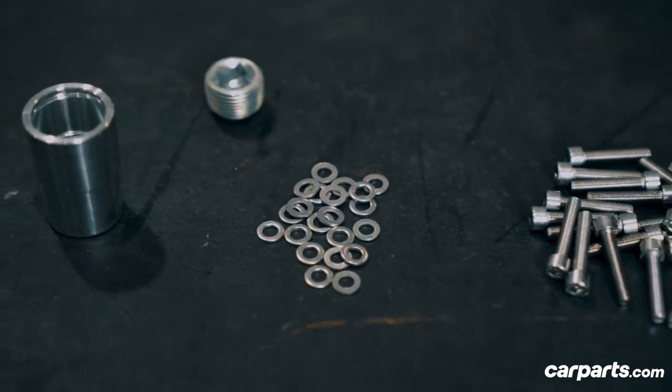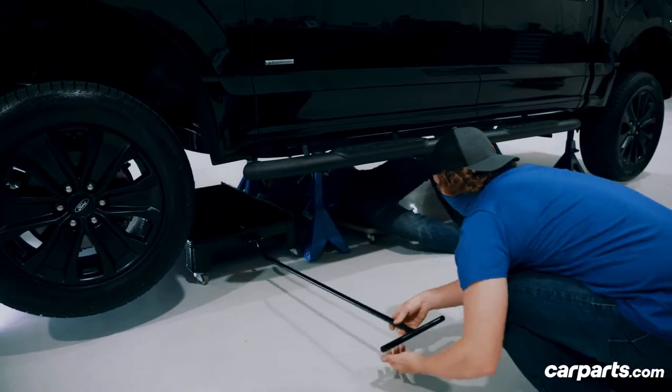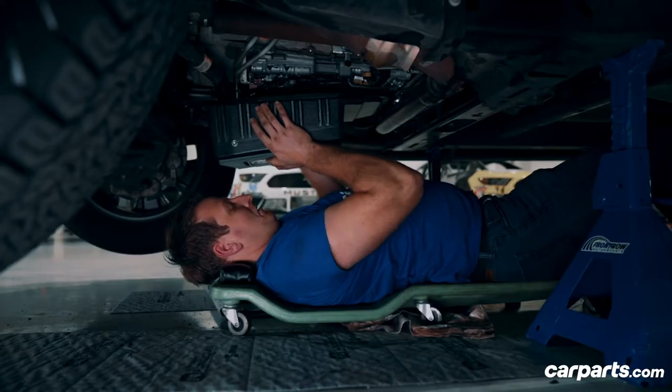Everything that you need is included in your AFE transmission cover kit — all the hardware. You can reuse your factory gasket and your factory filter as well. Your stock OEM transmission cover will not have a drain plug, so you're going to need a large drain pan when you take that cover off. Also a good idea: while you have that transmission cover off, go ahead and replace the filter.